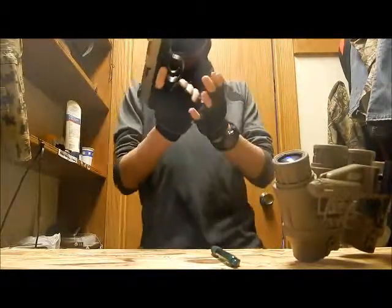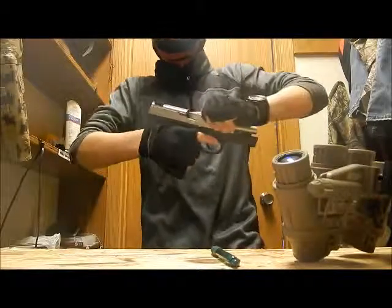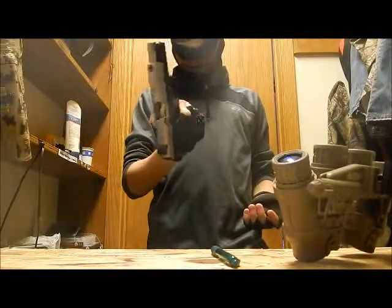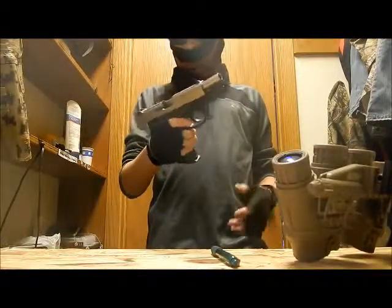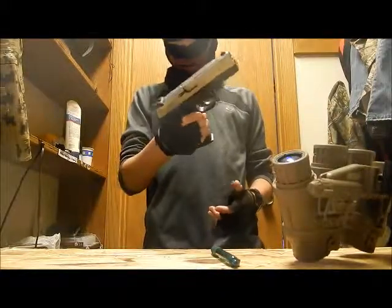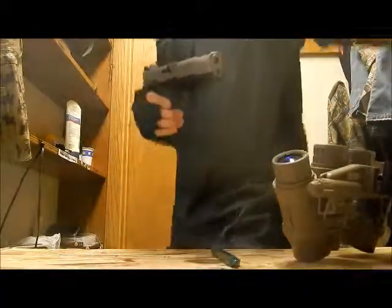So that was a short little review of a 9mm pistol. I will be doing more real gun videos, so stay tuned to Airsoft Elite to see what's coming.